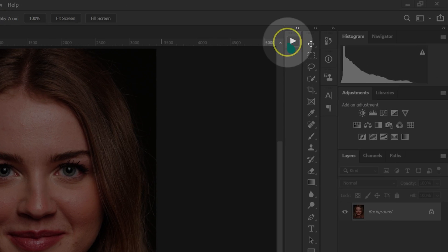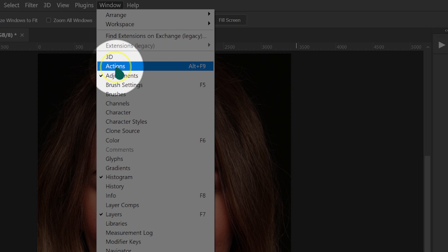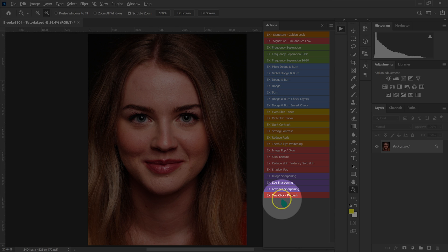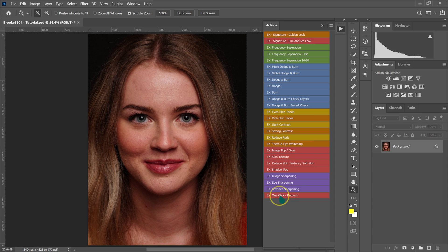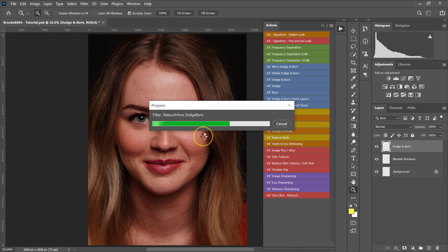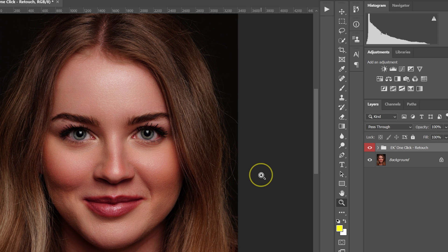Let me show you how amazing these plugins are. Let's jump into Photoshop and let the plugins retouch for us. I'm going to go to my actions panel — if you can't find it, go to Window and then select Actions. I'm going to select One Click Retouch and click on it, then wait for the action to do its thing. Just one click of a button and we're done.